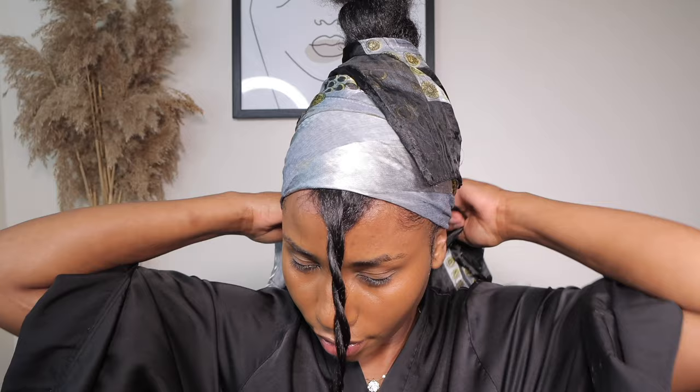Once I'm done, I'm going to go ahead with my Gorilla Snot TV spray and spray all over my hair to keep it in place. Then I'm going to use my scarf to tie my hair for about five to ten minutes so that my hair is held together and sets.